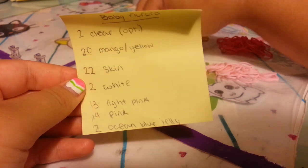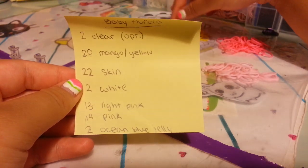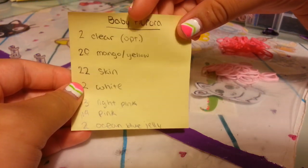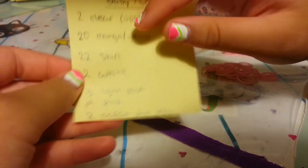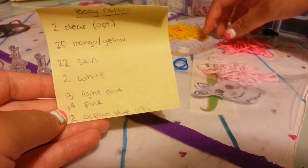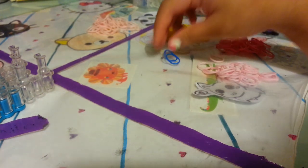You need two clear bands, which are optional to tie everything together. You need about 20 mangoes or yellows — I personally think mango bands are better for Aurora's hair, not yellow. You need 22 skin tone bands — these are the pale ones from the mixed skin tone packs. You need two whites, 13 light pinks from the mixed skin tone bands, 14 regular pinks, and two ocean jelly blue for the eyes. You do not have to use jelly blue; you can use any type of blue for the eyes as well.